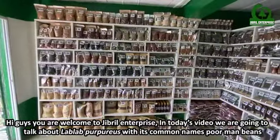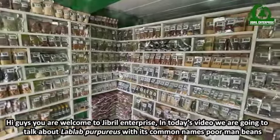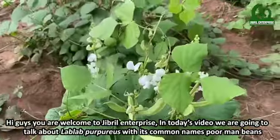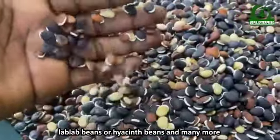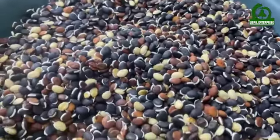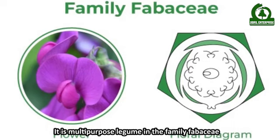Hi guys, you are welcome to Gibral Enterprise. In today's video we are going to talk about Lab Lab purpureus, with its common names poor man's beans, Lab Lab beans, or hyacinth beans, and many more. It is a multi-purpose legume in the family Fabaceae.